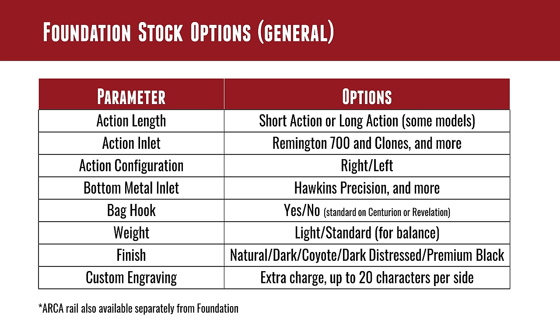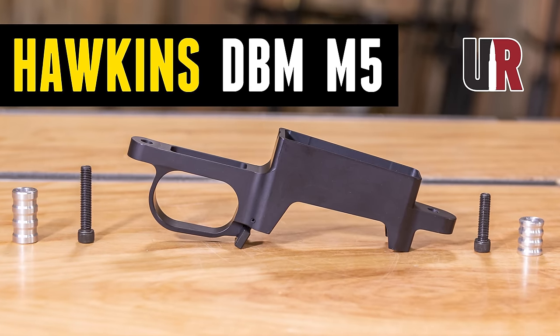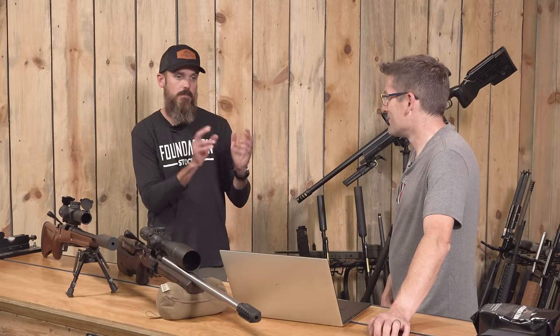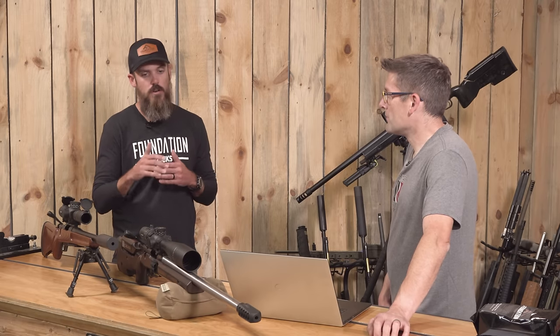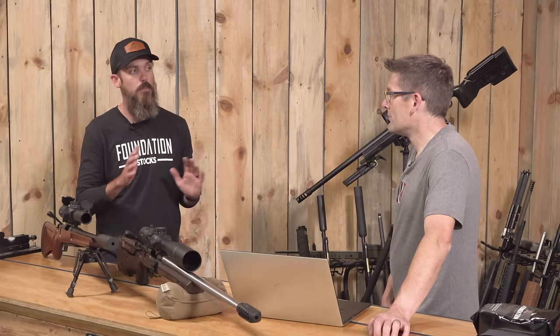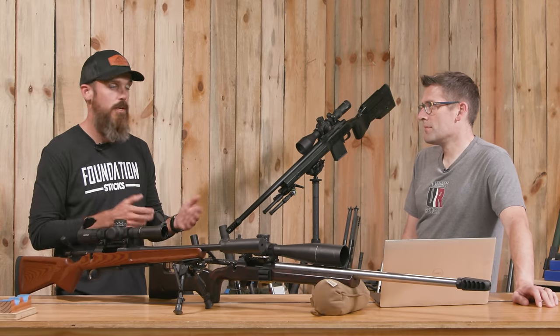For bottom metals, we're using the Hawkins M5 here. What other bottom metals do you frequently inlet for? We inlet for a number of others. Even within the M5 family, our inlets are slightly different. M5s tend to have differences in radius geometry and sometimes magazine box length. We machine our stocks for each specific one — so if you order a Hawkins inlet and try to drop in an APA bottom metal, though they're both M5s, that's not going to work. Make sure you're ordering the inlet specific to whichever bottom metal you're going to use.